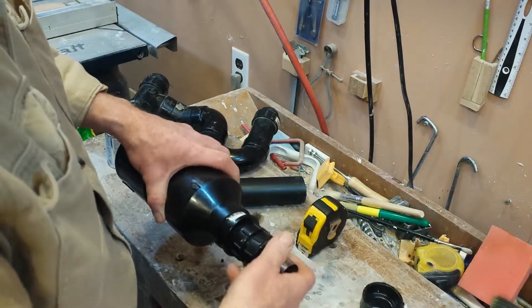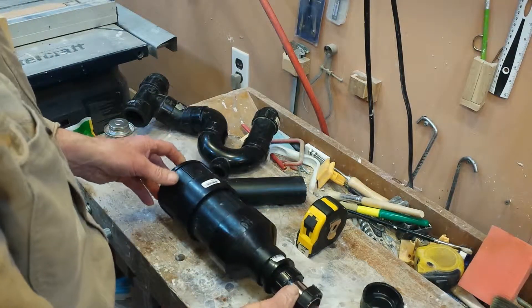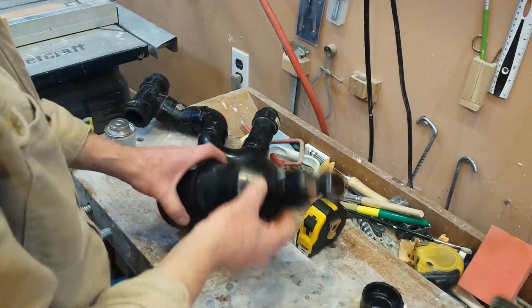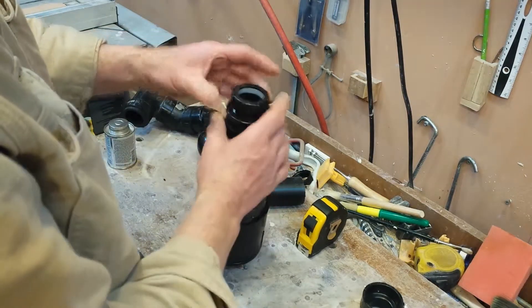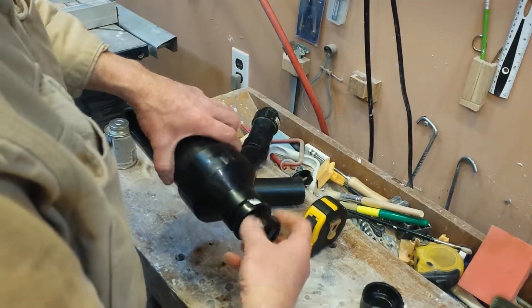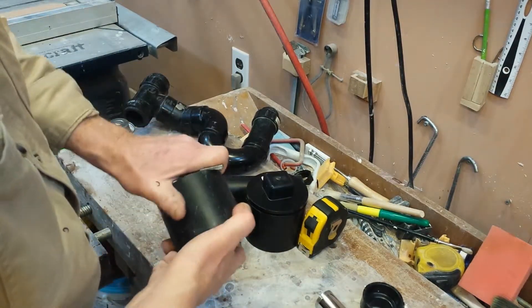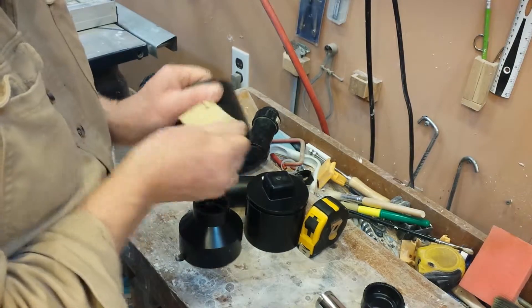Here you can see that I've done a dry fitting of the concept. Before joining the pipe together with glue, I trim off the edges and clean them up and sand them a bit to make them smooth.